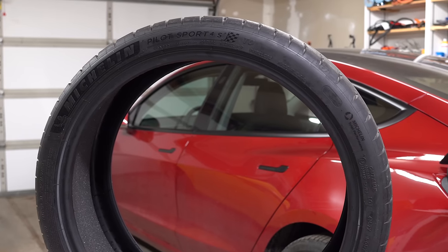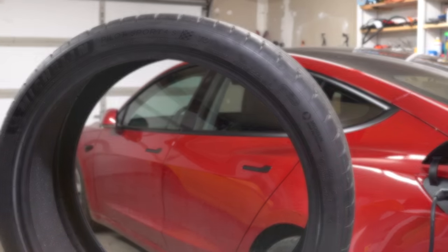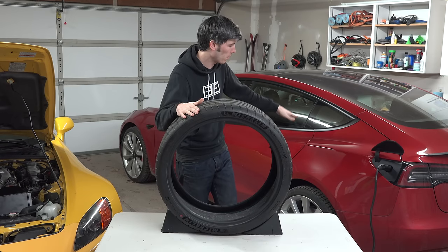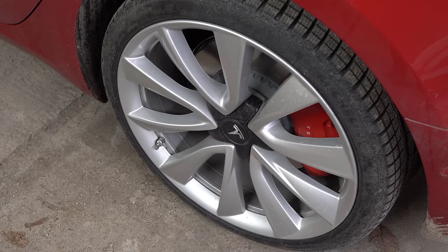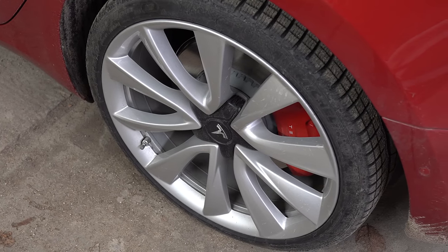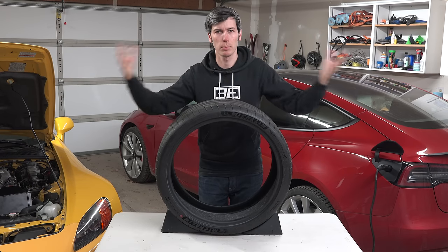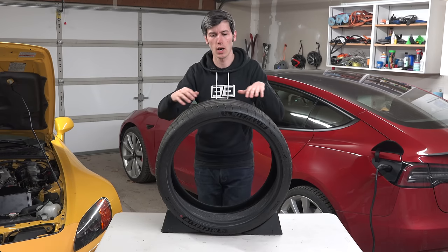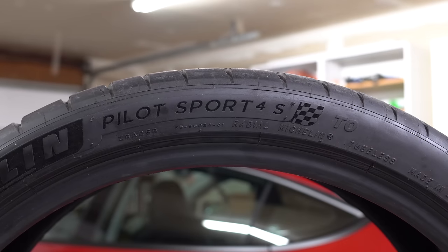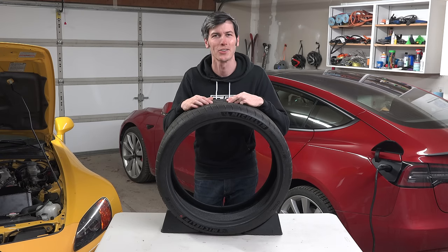Now these tires in front of me are the Michelin Pilot Sport 4S tires — they are the original equipment tires that came on my Tesla Model 3 Performance. It's currently sitting on winter tires as of filming this video, but what we learn here is not specific to this unique tire. In fact, it can be applied to pretty much any tire out there, so the next time you're at a Cars and Coffee you can wander around looking at all the sidewalls.